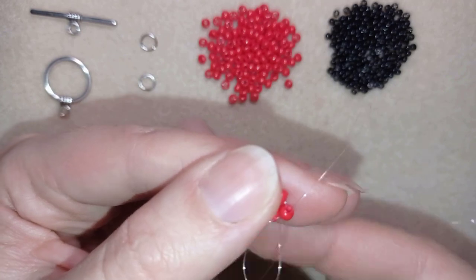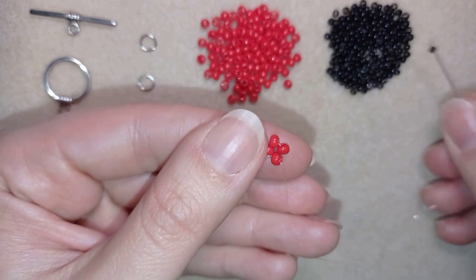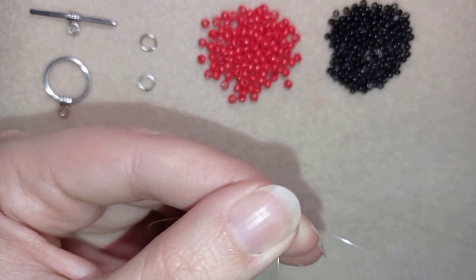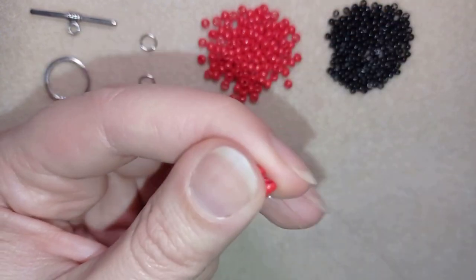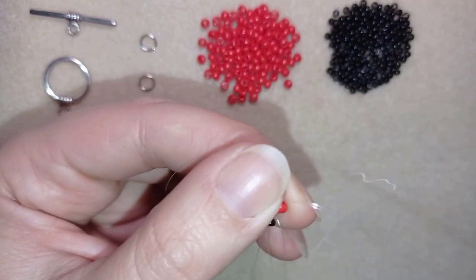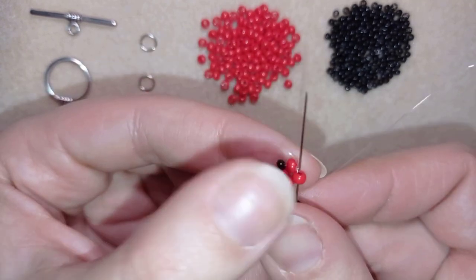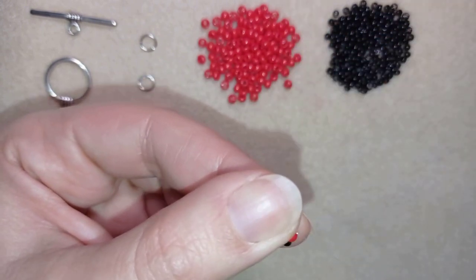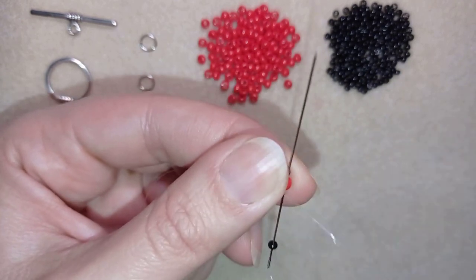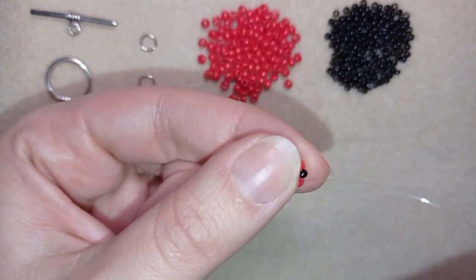I'm taking one 11/0 seed bead and going through the following bead, and I will repeat this three more times. By the way, you could use 10/0s or 11/0s — it works the same. These 11/0s here are a little bigger than usual and look more like 10/0s, so 11/0s or 10/0s, it's up to you.